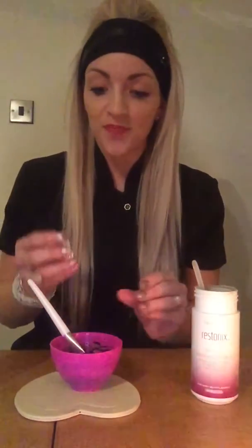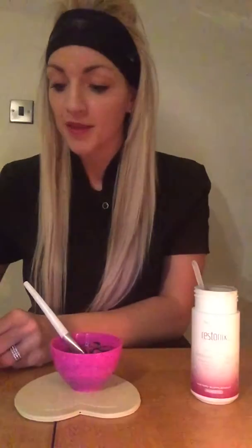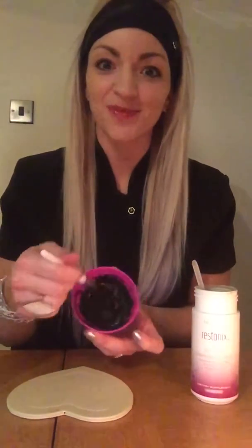But what I like to do, to give it that little bit of sparkle, is just pop in a little bit of glitter — so you still look pretty while you're doing your face. There we go, that's much better now.